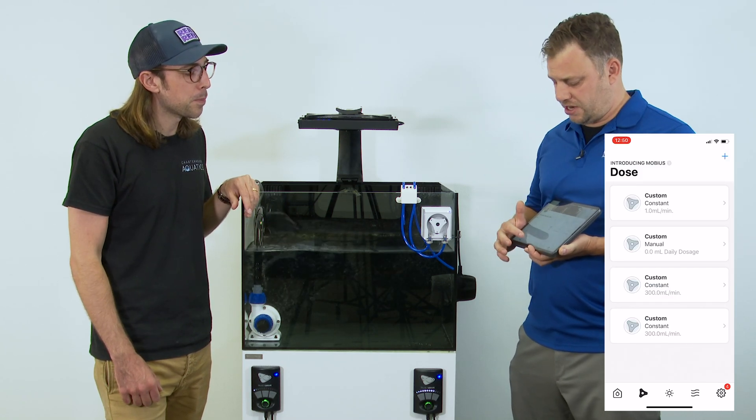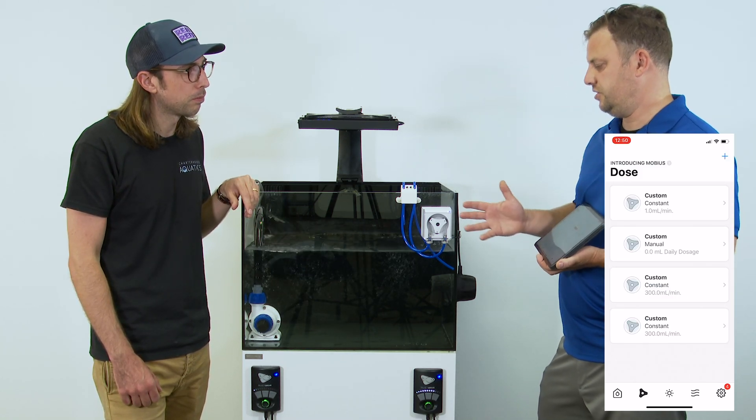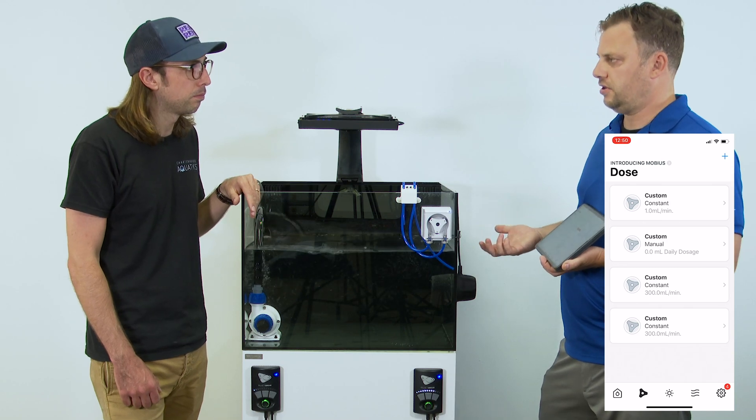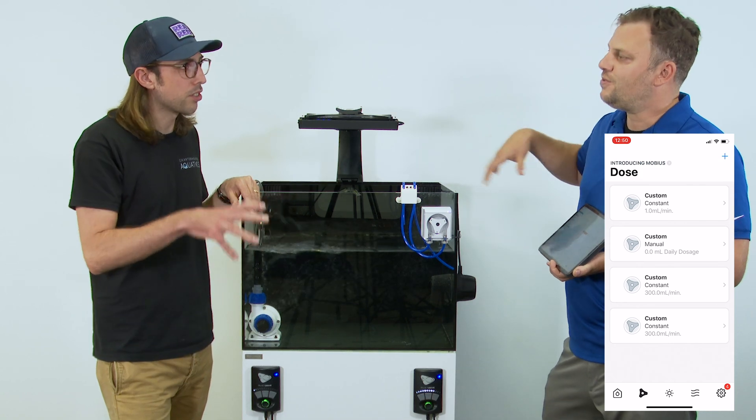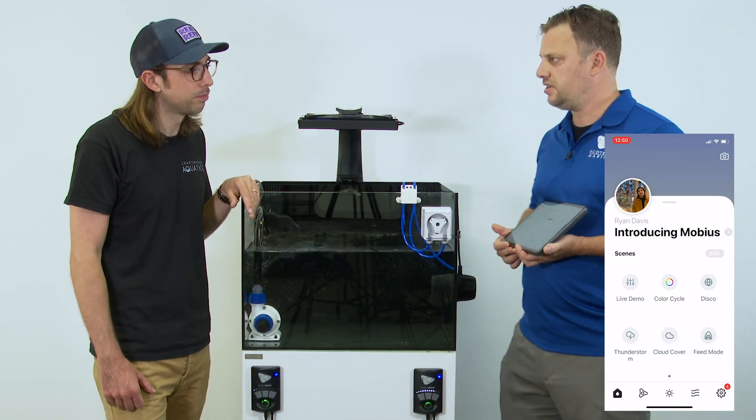That's when Mobius can really start to be a huge benefit in terms of getting your tank running as automated as possible. Right now routines are largely related to the dosing pump, but as time goes on and in the relatively near future, there'll be more equipment that feeds into that system.